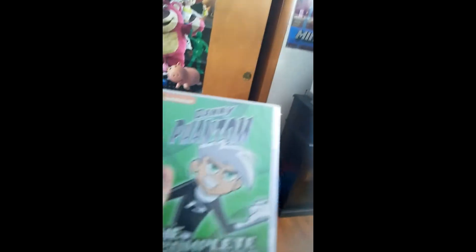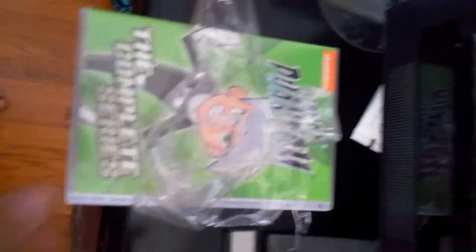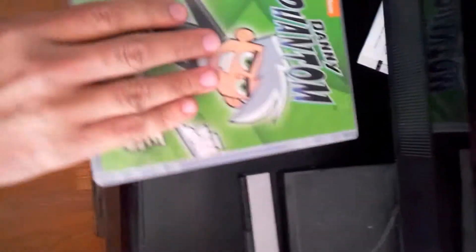Anyways, Danny Phantom — gotta catch him, because he's a phantom. I haven't opened it yet, unlike the last one. I don't know what's inside. So, another cutaway to the unboxing — oh magic, it's unboxed, it's unwrapped.